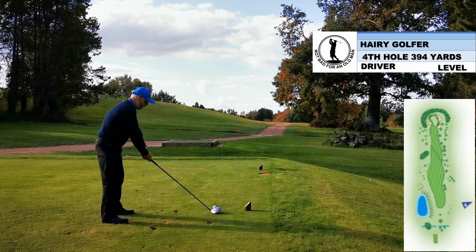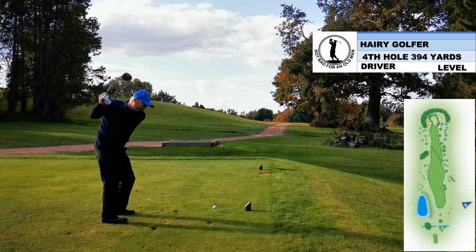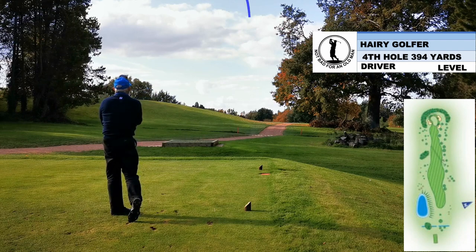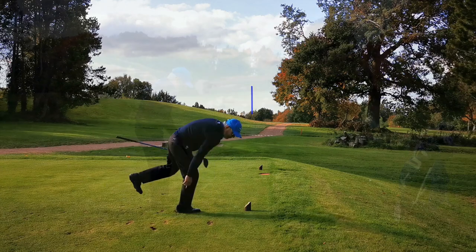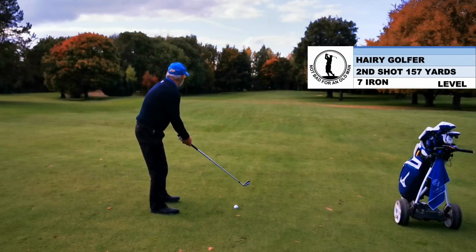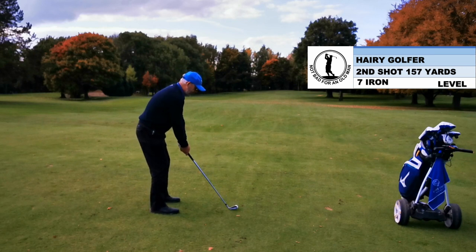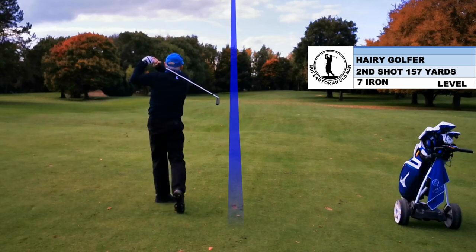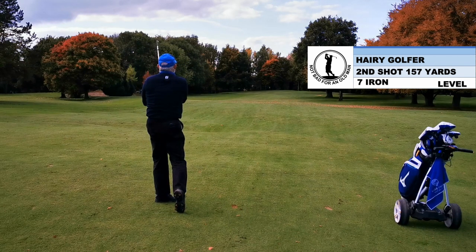It's a wide fairway. I normally hit a fade. When everything suits you, you can release the club quite well. Awkward shot — I'm just playing for the front. I'm aiming to allow for what the ball's going to do with the slope. Very difficult to turn the ball against the slope so you might as well go with it.